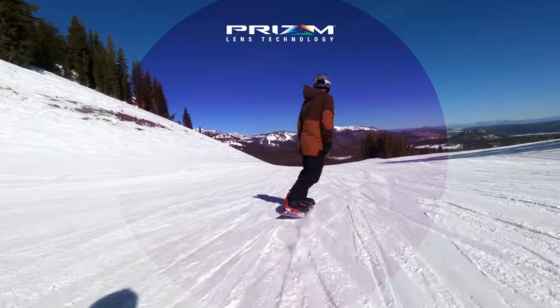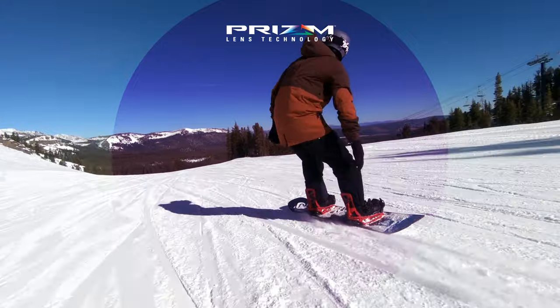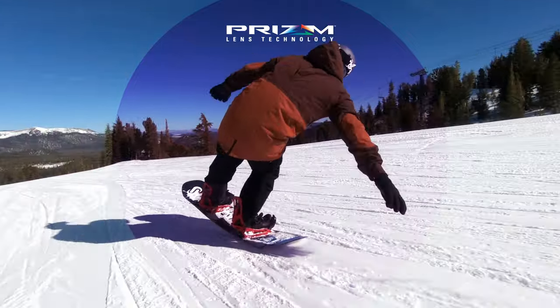There's a variety of Prism Snow lenses to choose from. If you don't know which Prism Snow lens is right for you, we've got a complete Oakley Prism Snow lens guide you can check out on our channel.